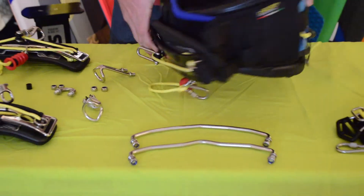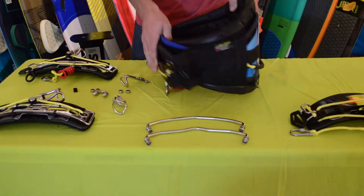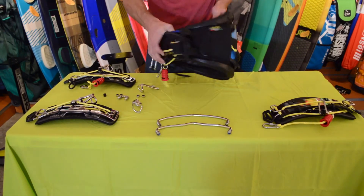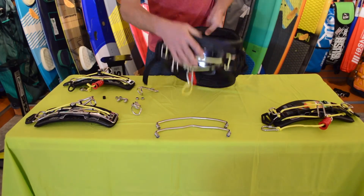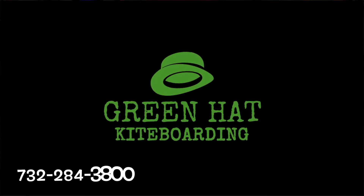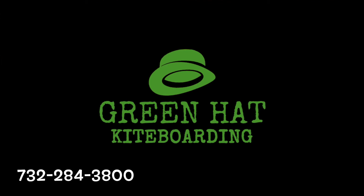Also new for this year is the XTC harness. It comes with a carbon bar and I'm going to be doing another, more in-depth video on this, so be sure to check that out. If you have any questions, leave a comment or shoot us an email or give us a call.